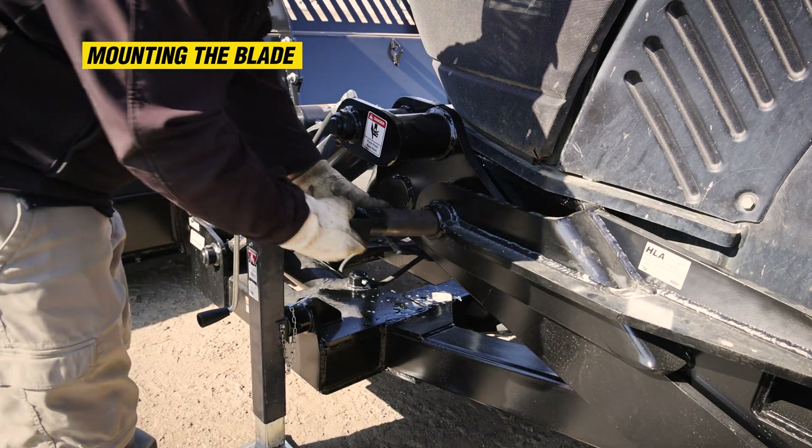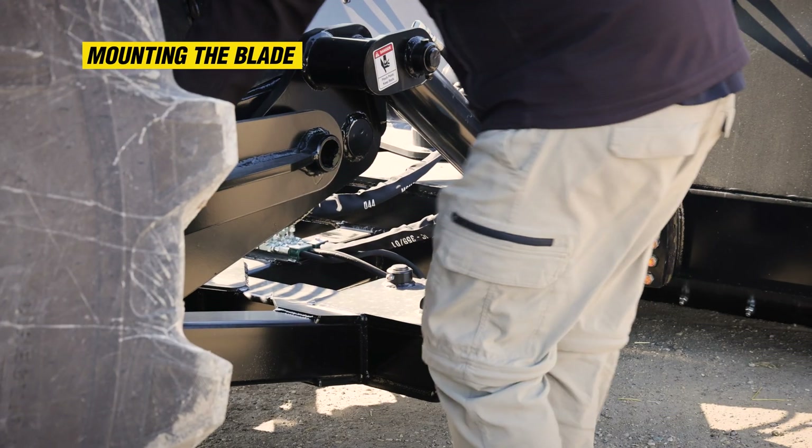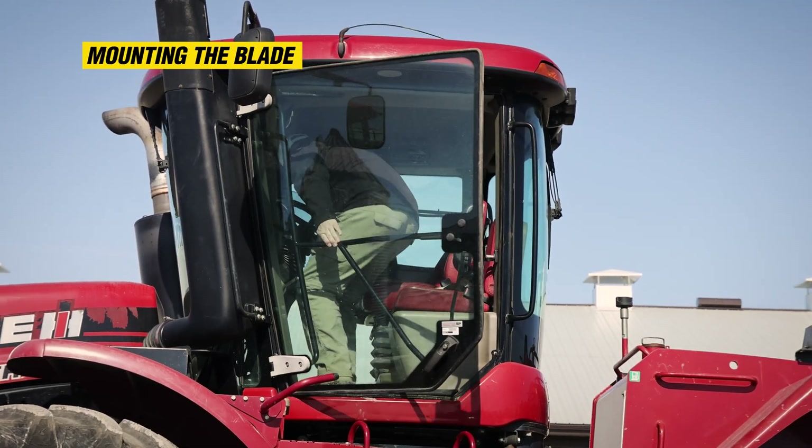Exit the cab, insert the pin into the hole, and store the jack stands on both sides of the undermount. Re-enter the cab and raise the blade.